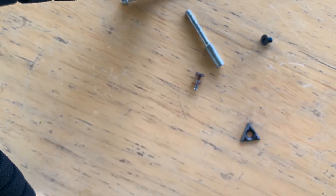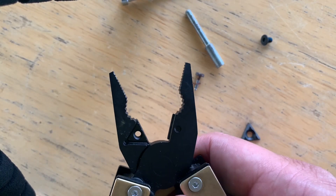These won't hardly cut any wires. I'm going to try to fix that, hopefully, maybe.